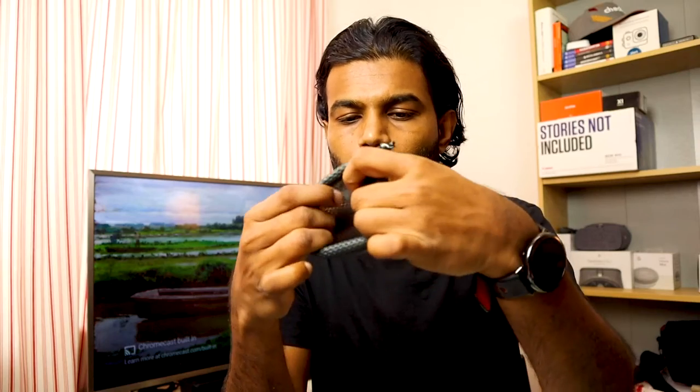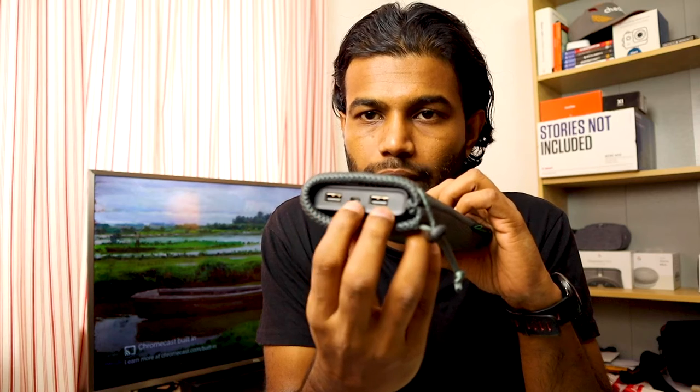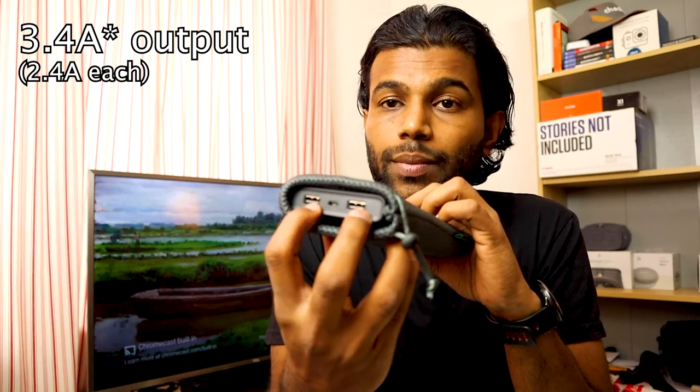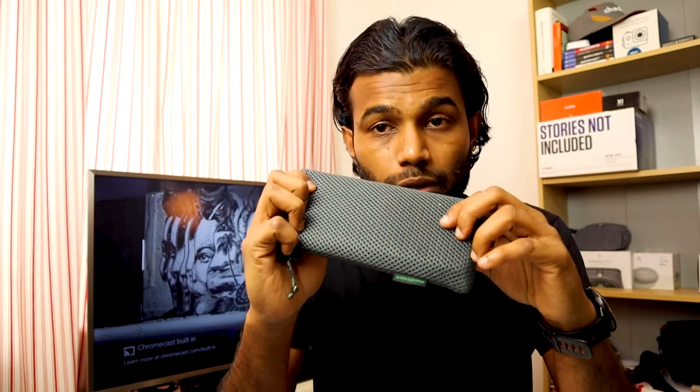It comes with a nice pouch and two micro USB cables — one longer, one shorter. The pouch is also splash proof and the power bank slides in very handy. It has two USB outputs and one USB input. The input is two amperes and the output is 3.5 amperes combined, or 2.4 amperes each. I highly recommend buying a good power bank because you'll be traveling a lot and you need to charge your camera and phone, so you need backup power.